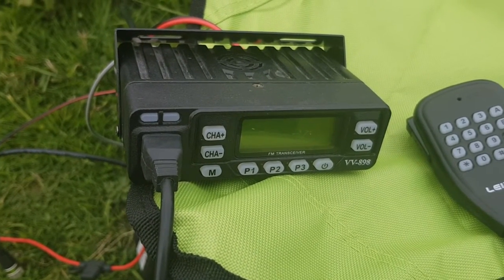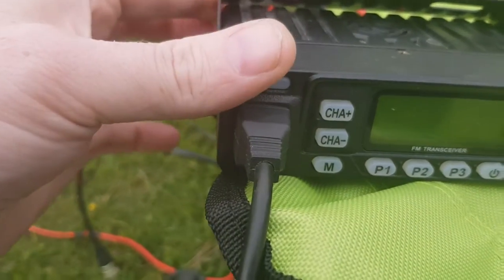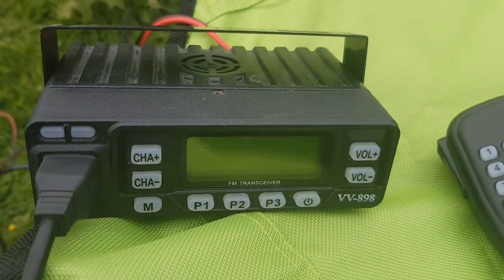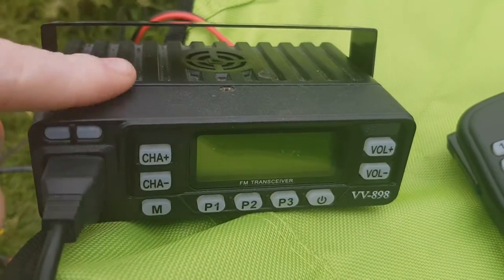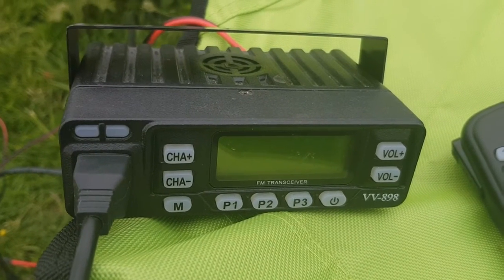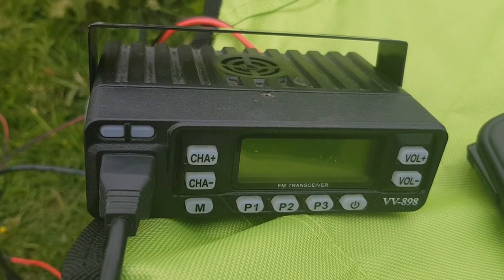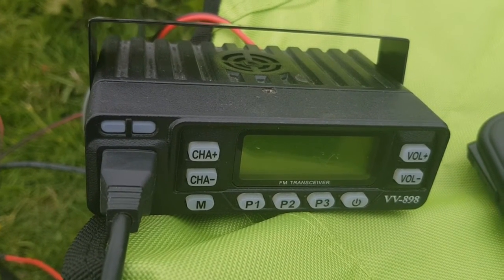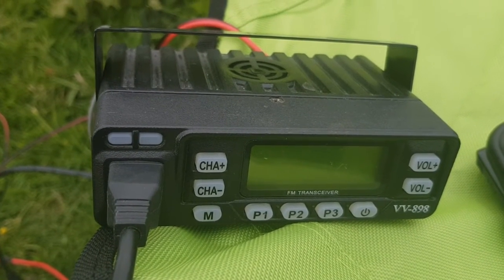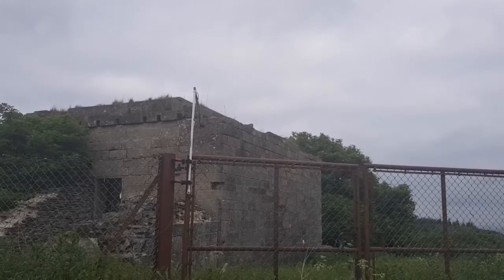It doesn't make a good radio for portable ops without a decent filter. The filtering on the VV898 leaves a lot to be desired. It's supposed to be targeted at commercial private mobile radio markets like taxis, although some hams have decided to use it for that purpose. Unfortunately, the VV898 is susceptible to a lot of interference from pagers.